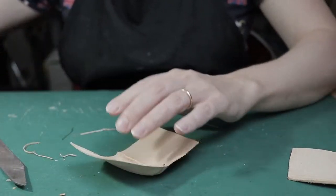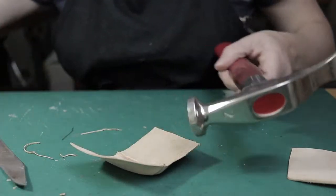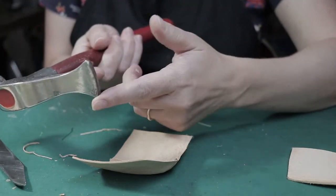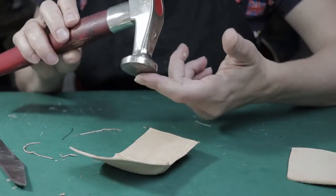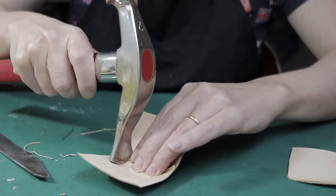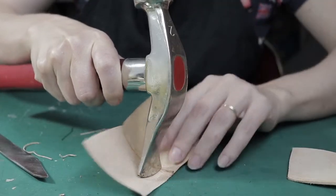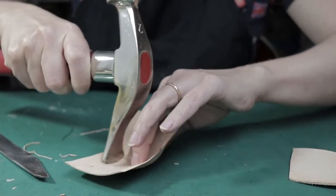Let's flatten it with the hammer. If you don't have the special hammer to flatten the seams, you can work with your shoemaking hammer using this part of it. We will first open the seam — push a little bit with the edge of the hammer so the edges of the upper will open. Then you will be able to flatten it and make the surface very flat, and this is what we need. I open it with the hammer and now it's very flat. Then working with this part of the hammer, we will flatten it even more.